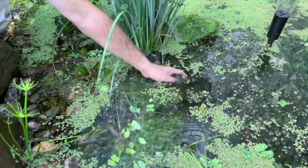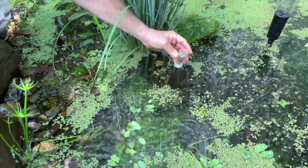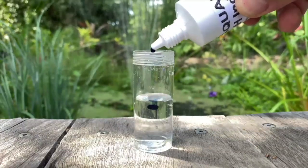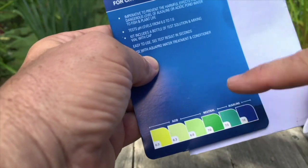So how do you use it? Make sure your test bottle is clean and take a sample of water from your pond, preferably from about mid-depth. With the bottle half full, add three drops of the indicator liquid, put the lid on and shake until mixed and colour is consistent. Now compare the colour against the indicator card to find where your water is sitting.